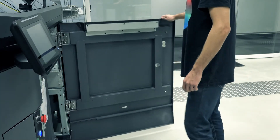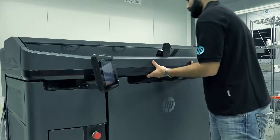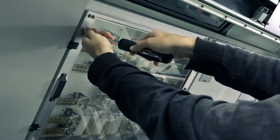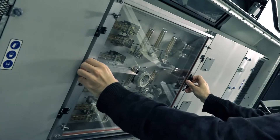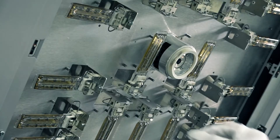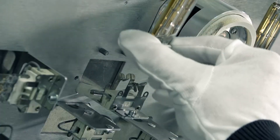Remove the build unit from the printer. Open the top cover. Unscrew four captive screws to remove the heating lamp quartz glass. Pull the quartz glass out from the top of the cover. Locate the lamp that needs to be replaced and remove it by sliding it out to disconnect the connector.